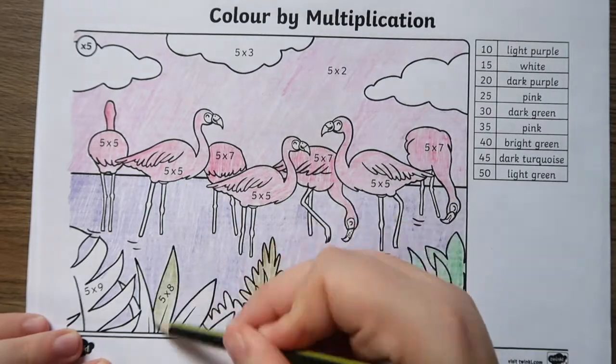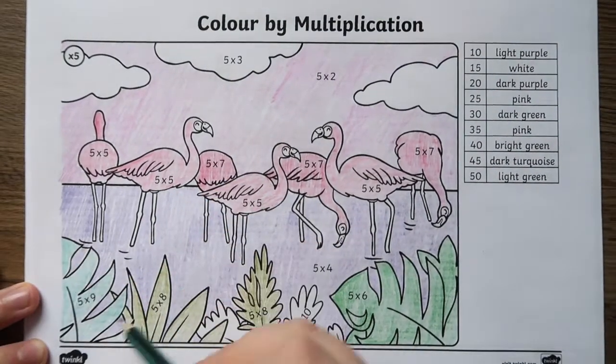There is a variety of times table resources like this one available on the Twinkle website. So I hope you've enjoyed this video and you can use this resource in your maths lesson to engage those learners. Thanks for watching and I'll see you again.